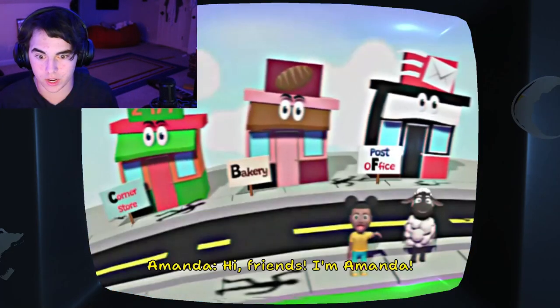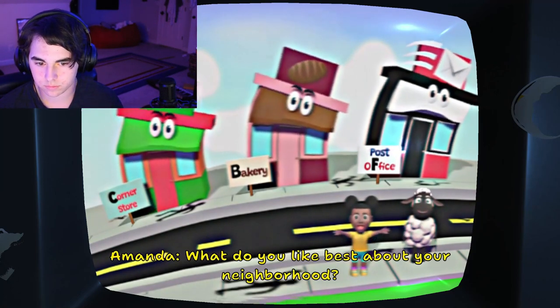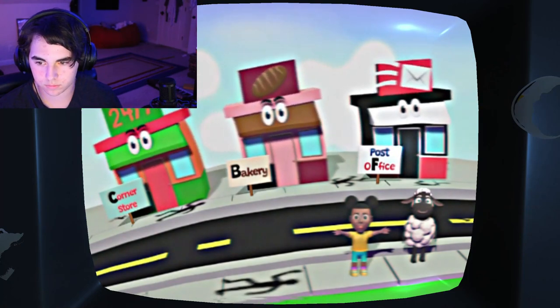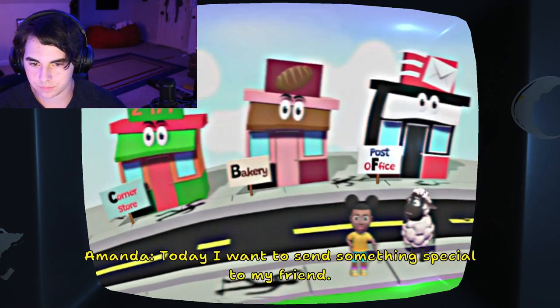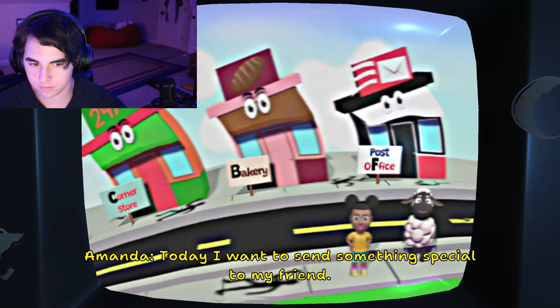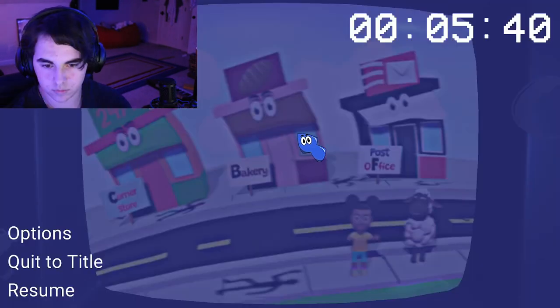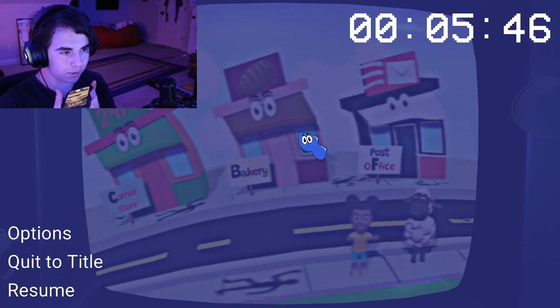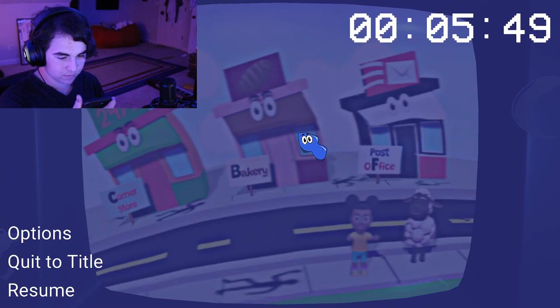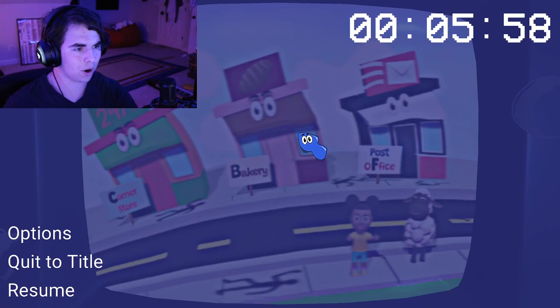My favorite show again! Hi, friends! I'm Amanda! And I'm Wooly! What do you like best about your neighborhood? That's great! I like that there are so many friends in my neighborhood! Today, I want to send something special to my friend! First, I need to go to the store to buy them a card! How long does it take to complete Amanda the Adventurer? Two and a half hours?! Dude! I'm gonna have to do a part one on this.